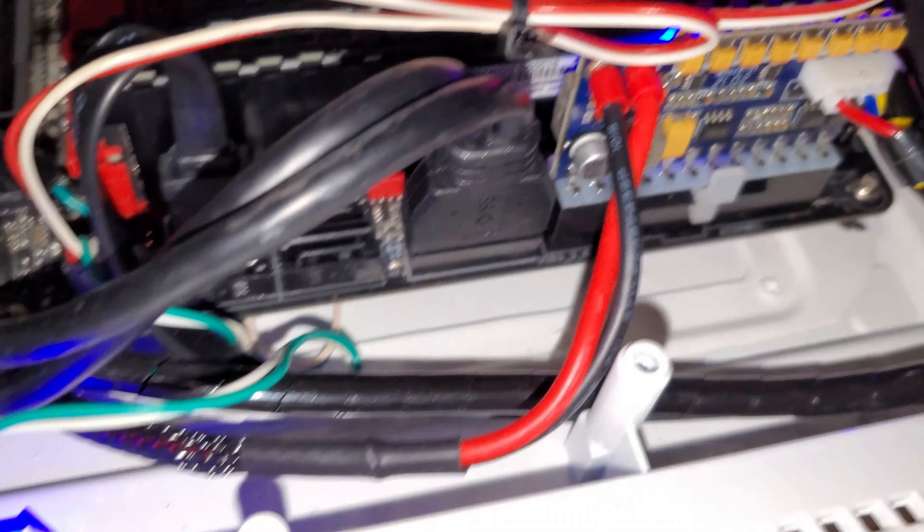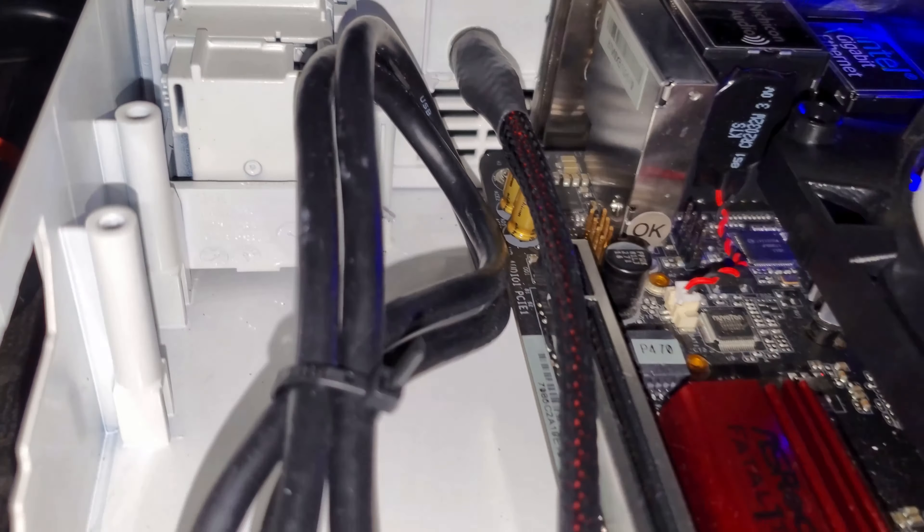If you make it this far with no blazing fires and such, assuming we did this right, when it's plugged in the green light should come on and you should be able to hear the fan running. This is a good thing.